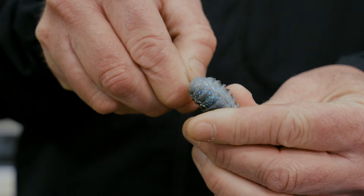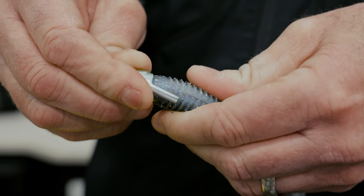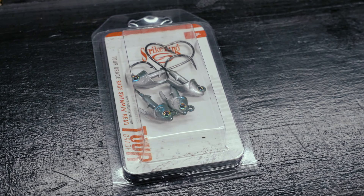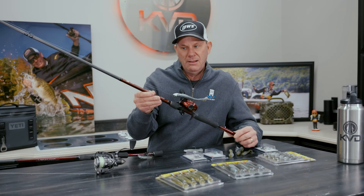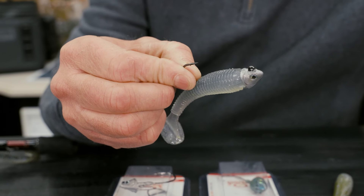This three-quarter ounce is one of my favorites right here. I like a heavy head and fast fall in the summer — I want a bigger profile, and it just does a really good job. They come in colors to match the different colors of Rage Swimmers as well. I really love this new head. Whether you're going to throw it on a baitcaster — I love the 3.75 and the 4.75 Rage Swimmers.